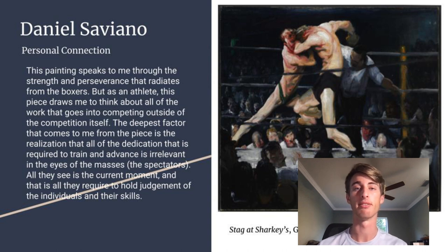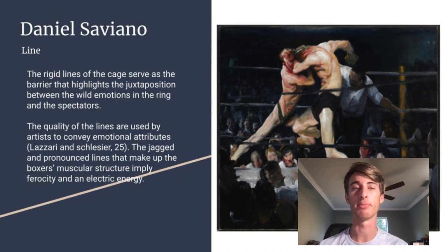For the formal element of lines in this piece, the rigid lines of the cage serve as a barrier that highlights the juxtaposition between the wild emotions in the ring and the more subdued spectators. The quality of lines used by artists can convey emotional attributes to the viewer. The jagged and pronounced lines that make up the boxers' muscular structure imply ferocity and an electric energy seen throughout the piece.